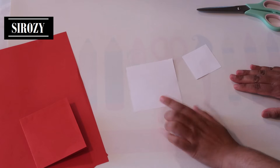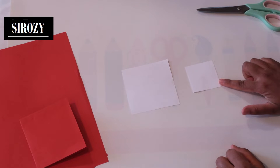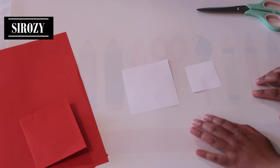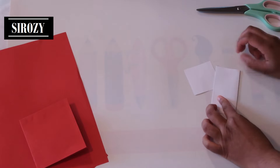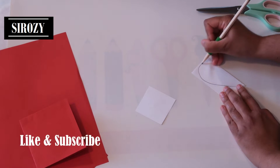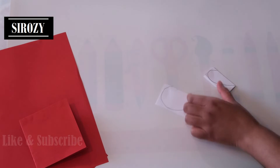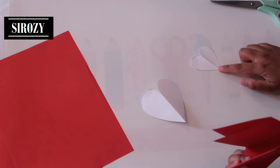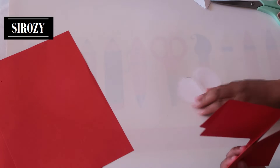I have here 2 squares — one square is 10 by 10 cm and another square that is 6 by 6 cm. I have used white A4 size paper for this. Take one of these, fold it in half, and we'll draw half of a heart on it. I'll do the same with the small piece of paper and cut both out. We will be using both of these as stencils. Keep the small heart in the corner — we won't be using that for now.